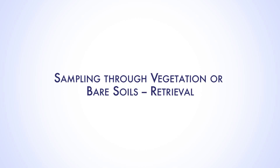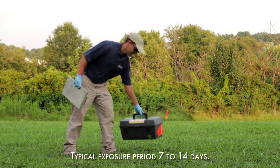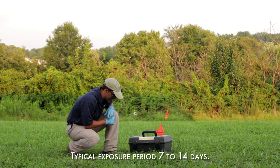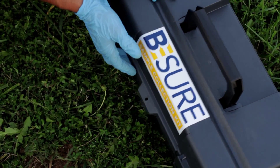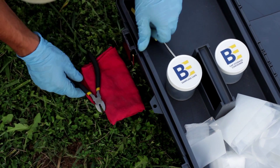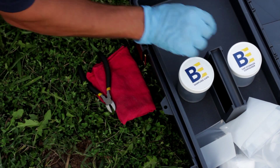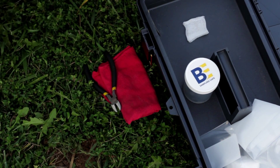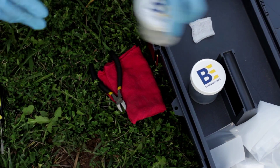Following the exposure period, which is typically 7 to 14 days, each sampler is retrieved and packaged for return shipment to Beacon for analysis. At each sample location, open the sample collection kit. Remove a small cloth or paper towel, wire cutters, and a screwdriver and place these next to the sampling hole. Remove a square of gauze cloth and a solid cap from the cap storage container and place them on the open kit.